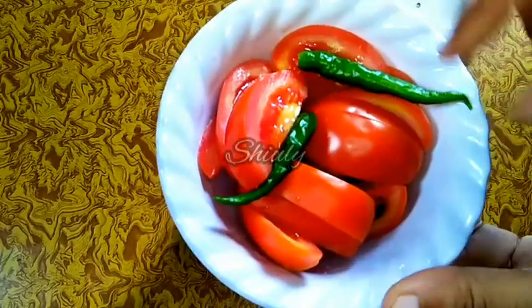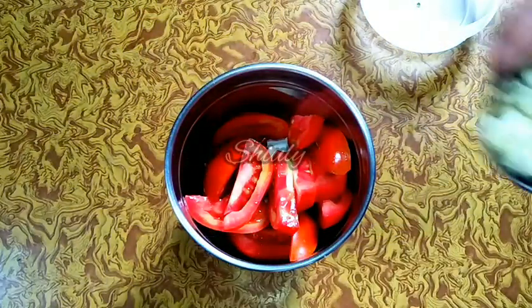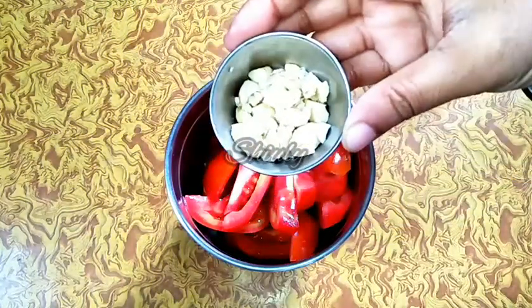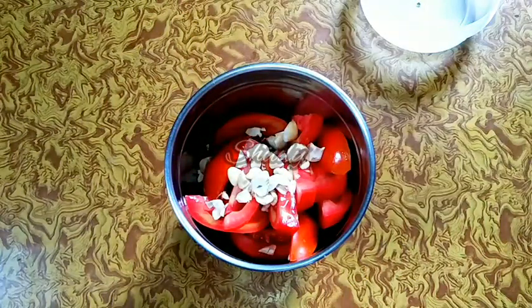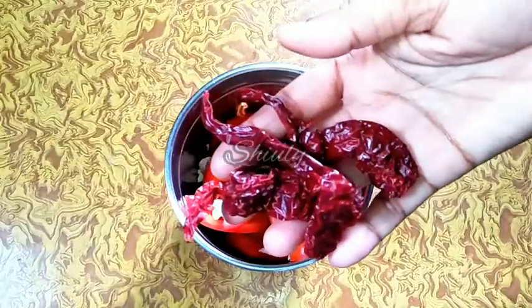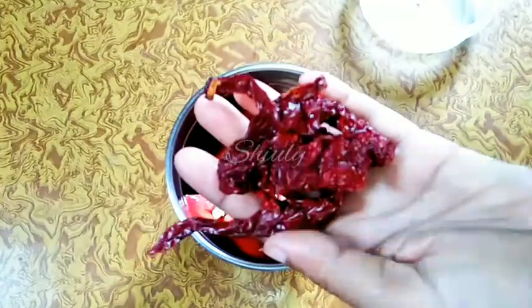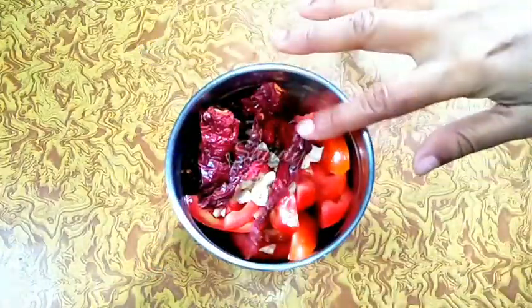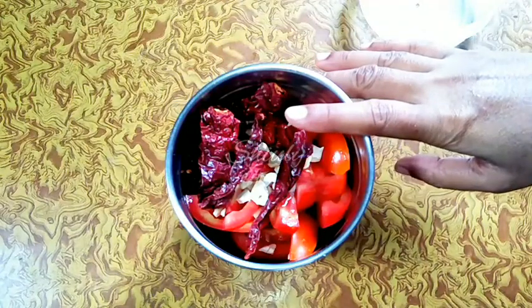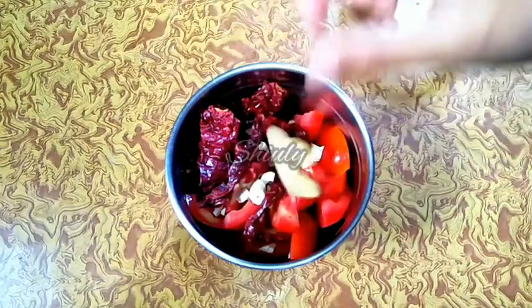I have taken a mixer jar to make a tomato puree. I have taken two medium sized tomatoes and two green chillies and I am adding them into the jar. I am also taking five to six cashews, cut into small pieces — the cashews are for a nice binding in the gravy. I am also adding four paprikas for a bright color; we call it Kashmiri lal mirchi. If you don't have them you may skip — no problem. And here I am also adding one inch ginger.